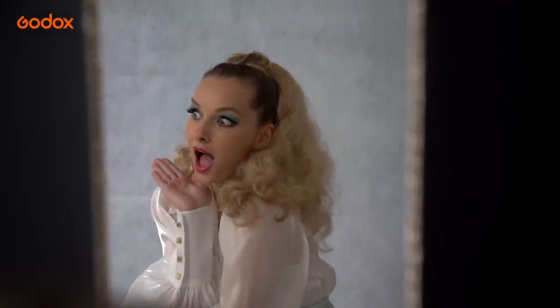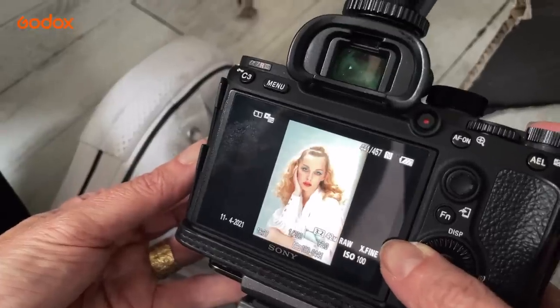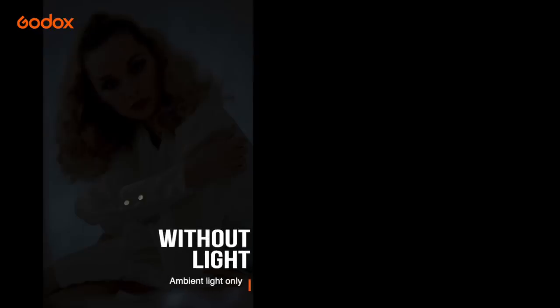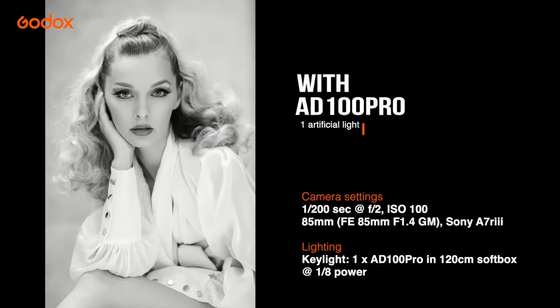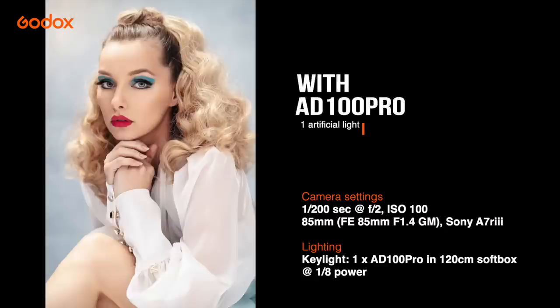A very wide aperture of f2 gives that soft natural light effect. If we take a look at the frame with the flash turned off you can see that there is hardly any ambient light at all hitting the sensor at these camera settings. The result is exactly what I wanted — soft and flattering, and it doesn't have that typical studio flash look at all.